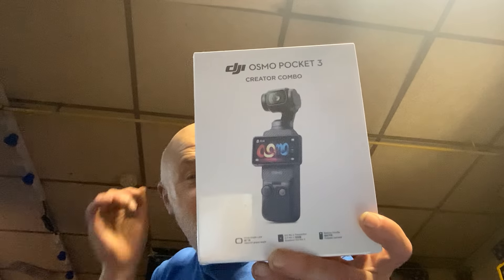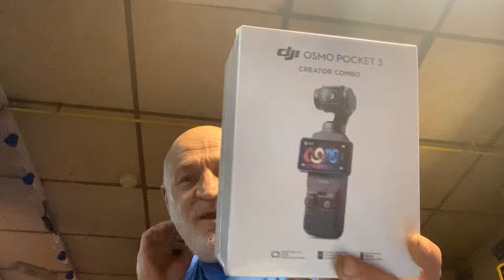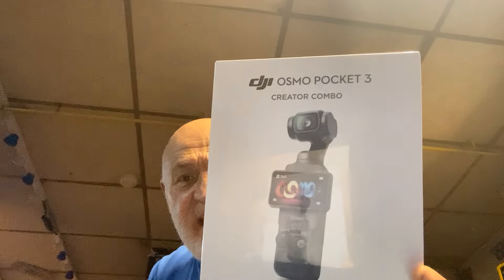So that's my new toy. It's still in the package — it hasn't been opened yet. So there's a new camera. Now, apparently, this is a creator combo. It's got a microphone in it as well, one you stick there, and an extra battery on it.